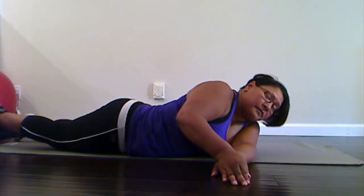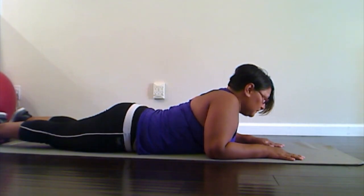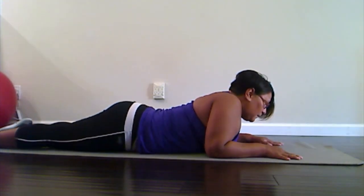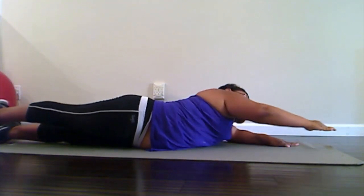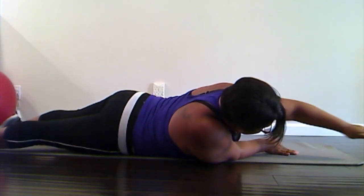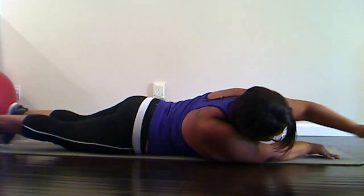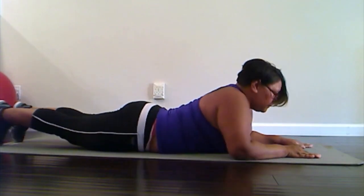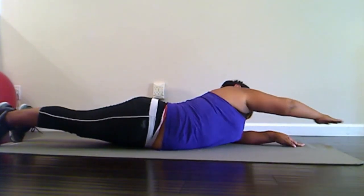We're gonna come back onto your stomach and we're gonna do the rock and reach again, and then we're gonna do the hip extension again, and then we're gonna roll onto the other side to do the twists and the abduction on the other side. Starting with the reaches — rock over and reach, one, and two, and rock and reach — three, four, and reach — five, six, seven, eight, nine, and last one, reach — ten. Good.